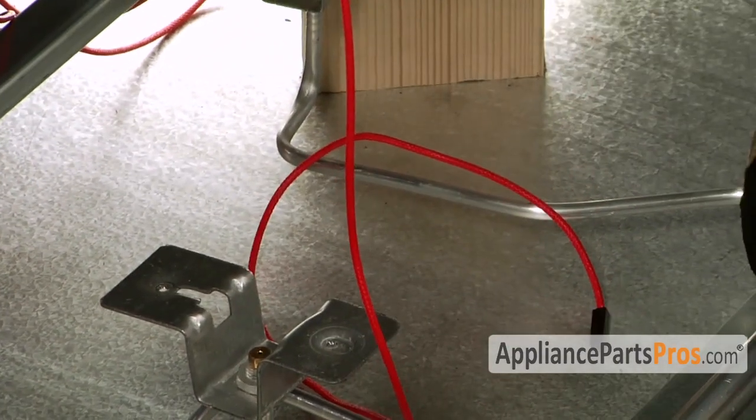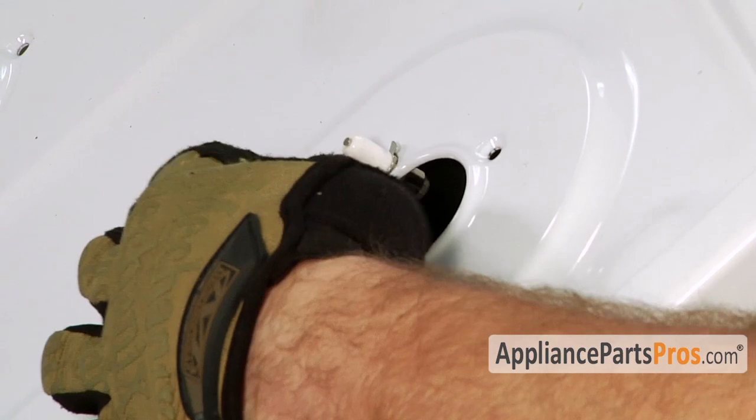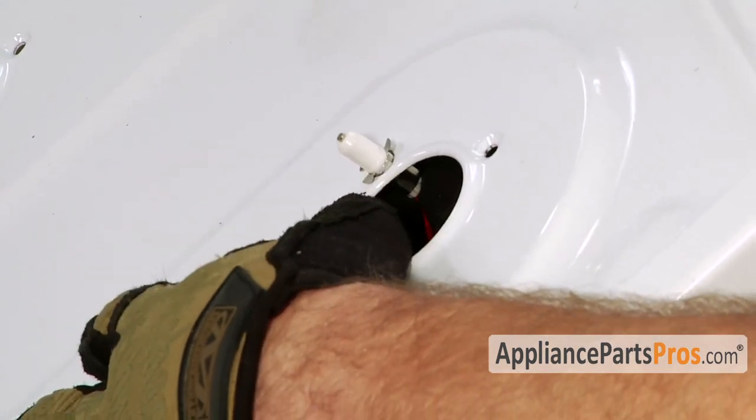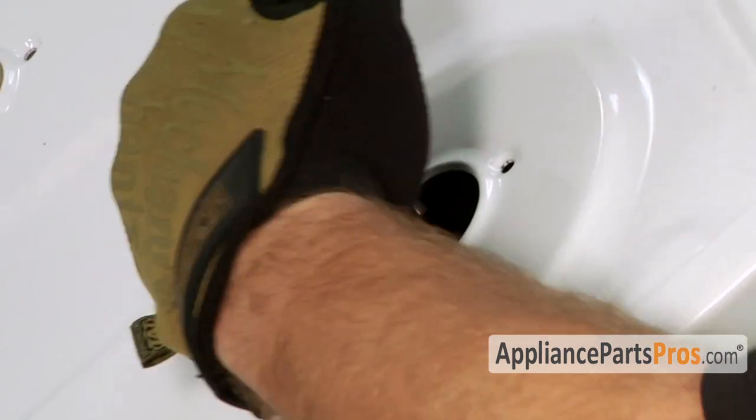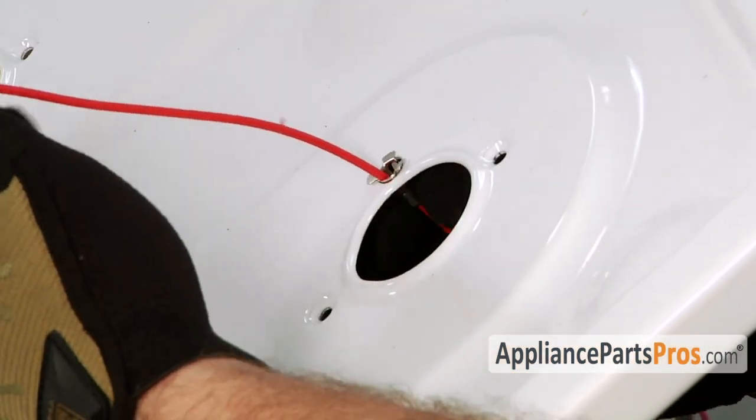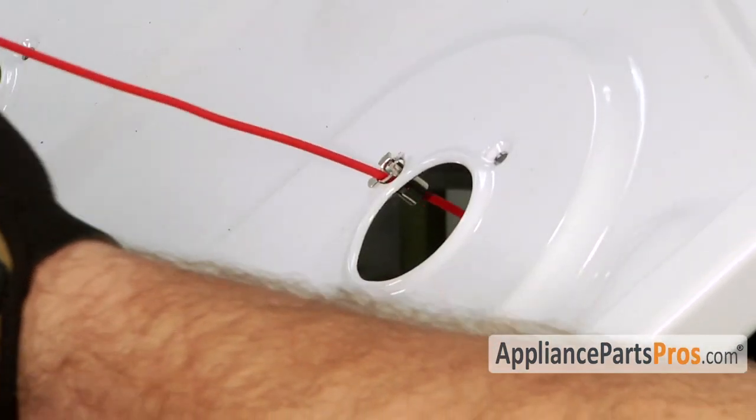Now that we have the wire disconnected from the spark module, we can push up on the igniter from the bottom, then grab it and pull it out of the clip. The clip actually stays in the cooktop and you can pull the wire up through it.